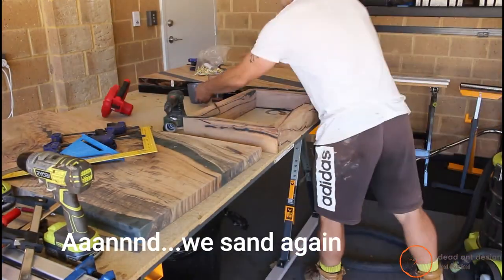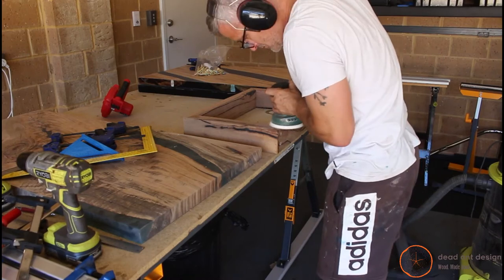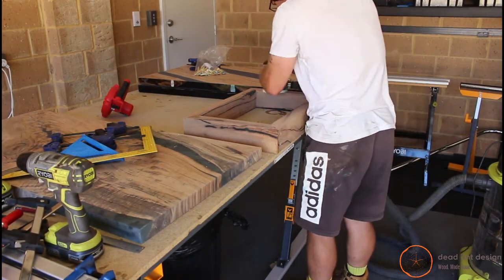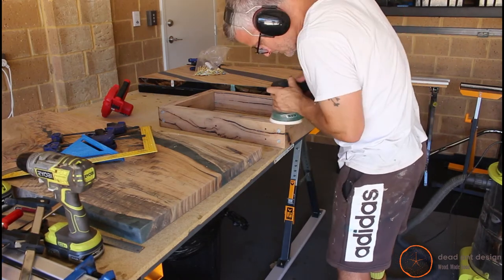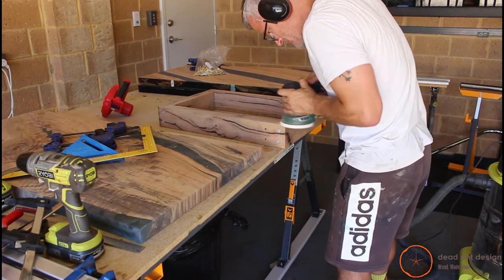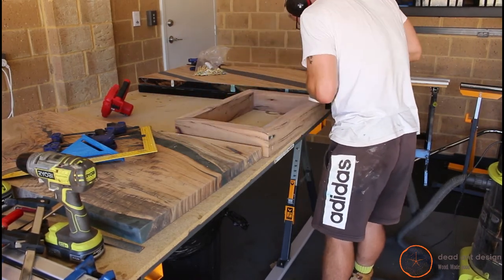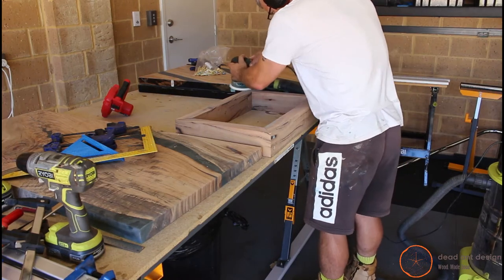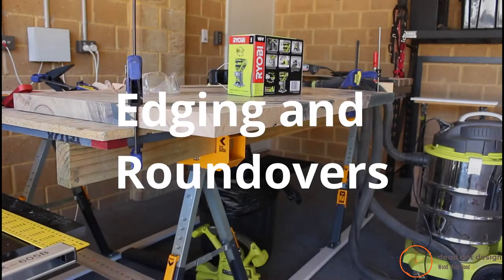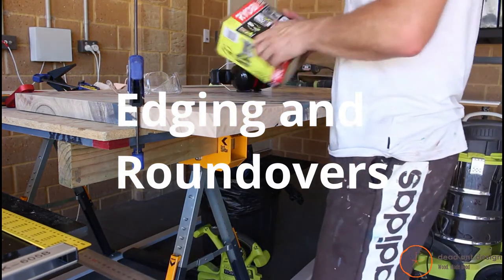What I did then is rinse and repeat the same process for all corners — clamped them all up, made sure they were all sitting nice and square, screwed them in once the glue was dry, and then came back to do my favorite thing: give it another sanding. This was really just to clean off all the uneven spots and the joints.